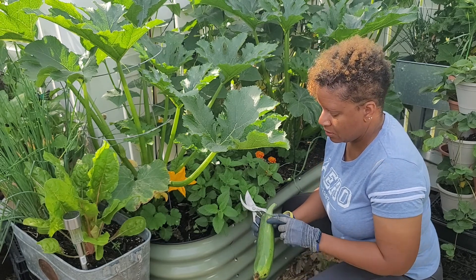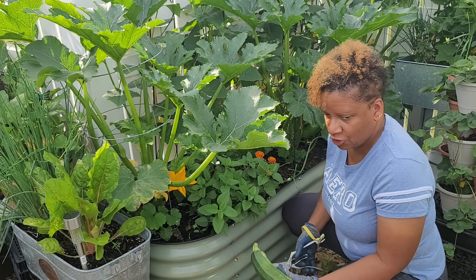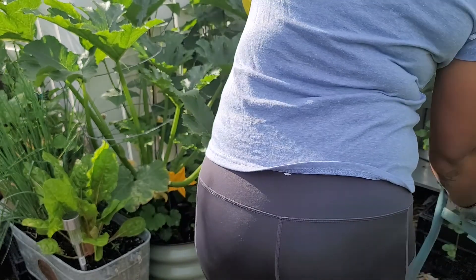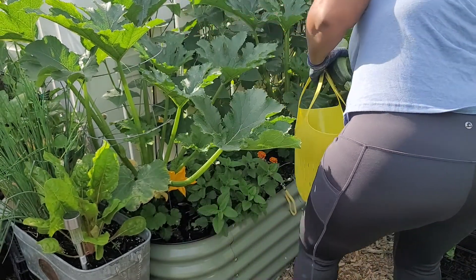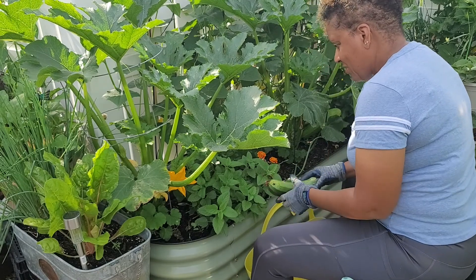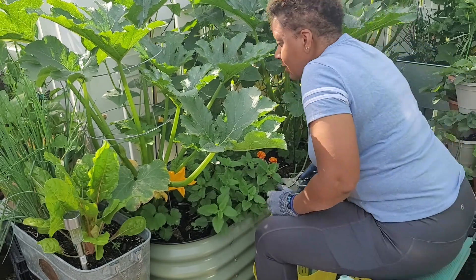We have a traditional, beautiful dark green zucchini — looks good, a little bit of damage right there, probably just from getting scratched. I forgot my basket! Might as well have a seat. So that's one; there's another one on this plant.